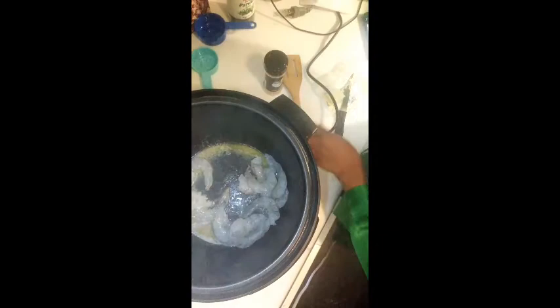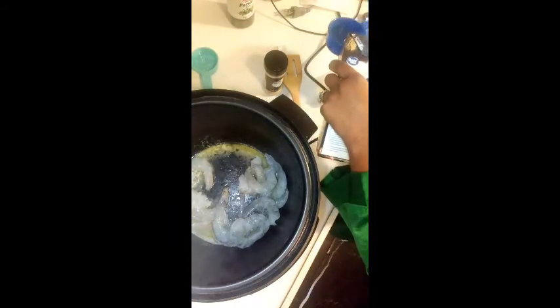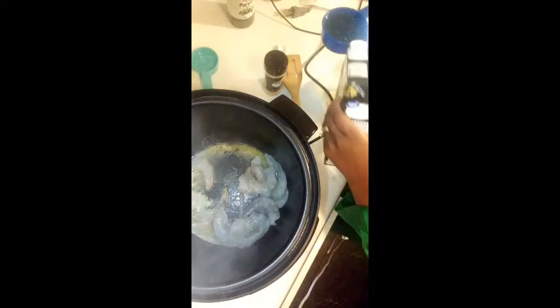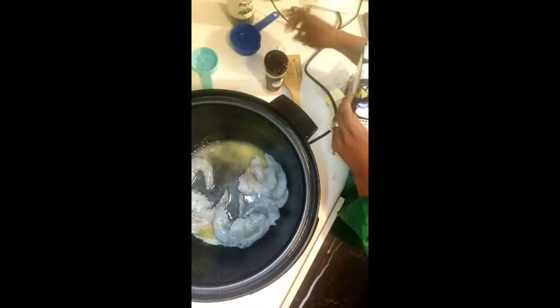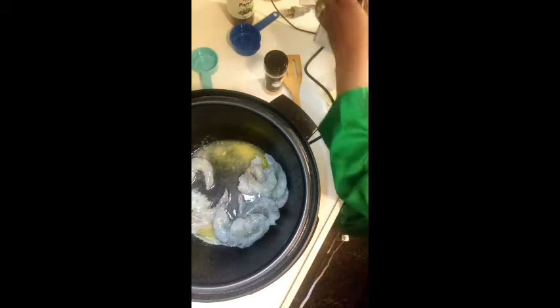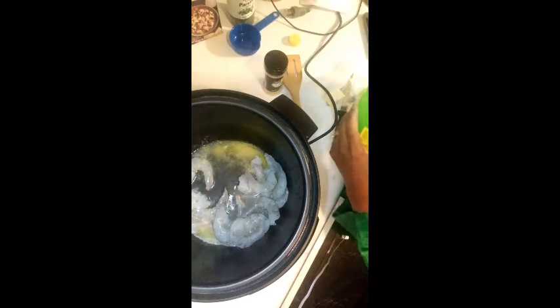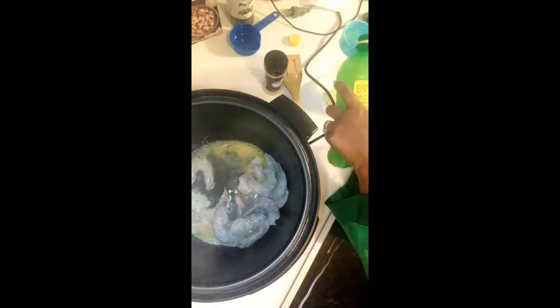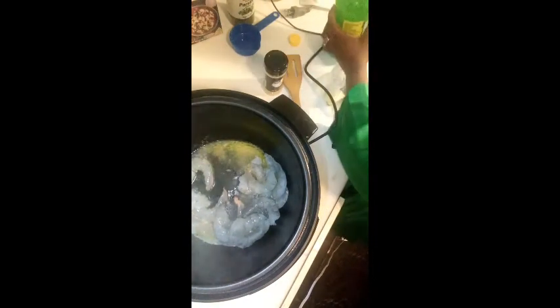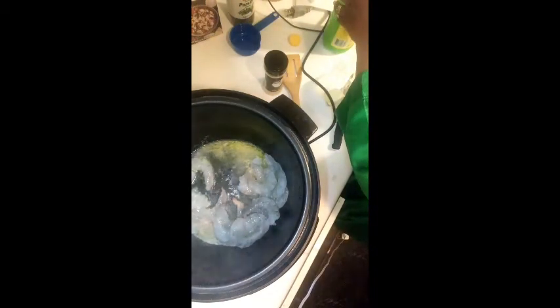Then I'm going to pour in some chicken broth — I'm going to do a half a cup of chicken broth. And then I am going to put in some lemon juice, just a little bit. I'm pouring it in, not really measuring it, just pouring it in. The lemon juice doesn't really have a sweet taste, so I'll let you be the judge of how much lemon juice you want to put in.